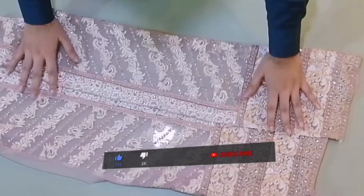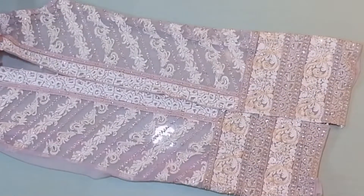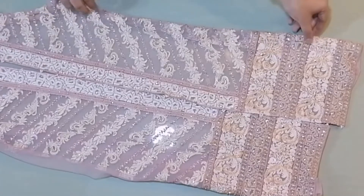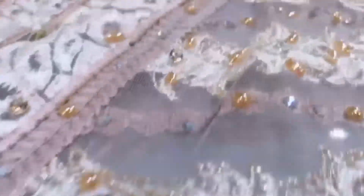On this shirt there are pearls, handmade kong, stones, copper embroidery, and glasses, etc. So this shirt is done on the net fabric.